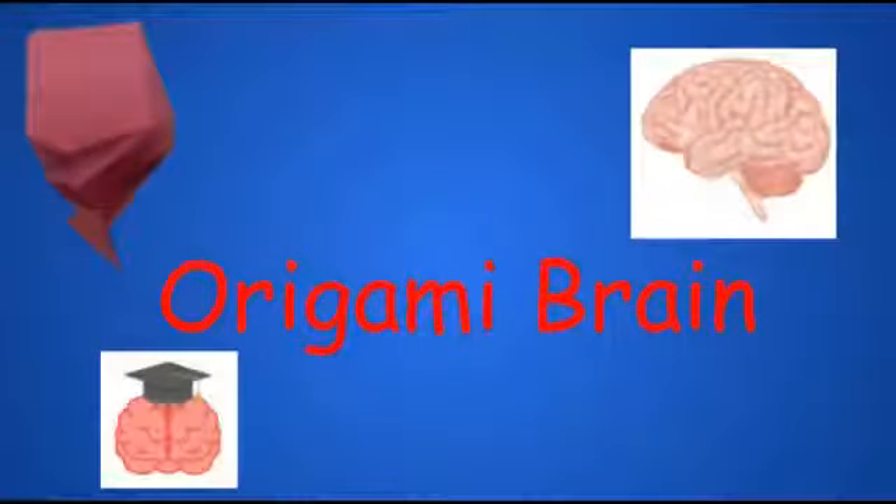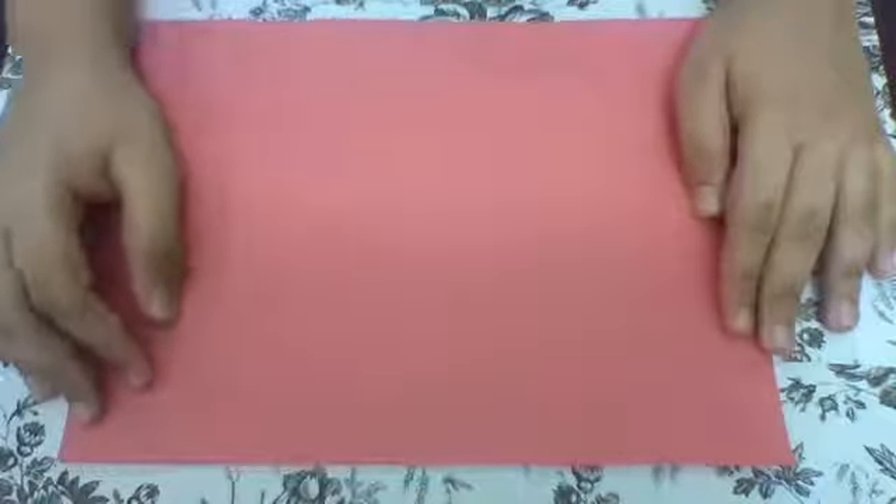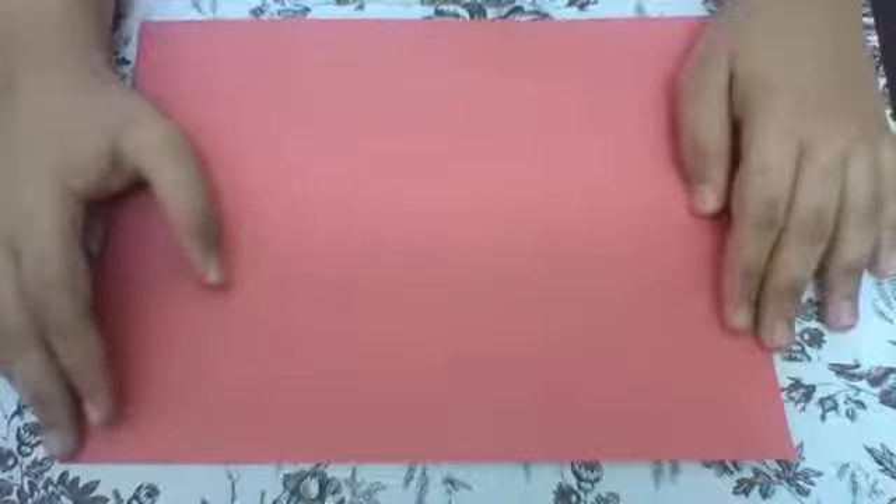Hi everybody! Today we will be learning how to make an origami ring. I'm using red paper because we're making a brain, but you can use any type of paper.